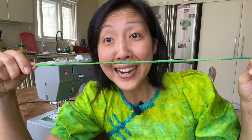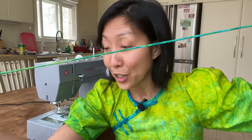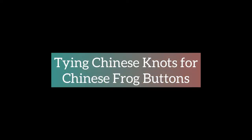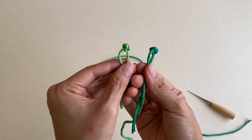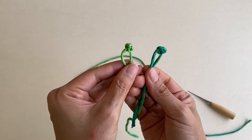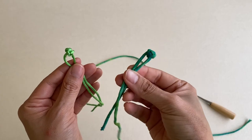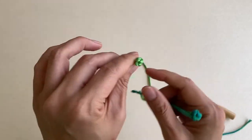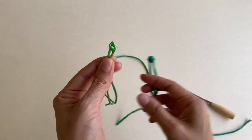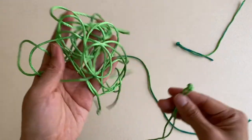We did it! Now I'm changing the camera angle so you can see how I tie the Chinese knot. Here we are. The one in my right hand was made from bias binding cut from my fabric, and this one is made from satin cording you can get from any store — you can also use that if you don't want to make your own rouleau loop.